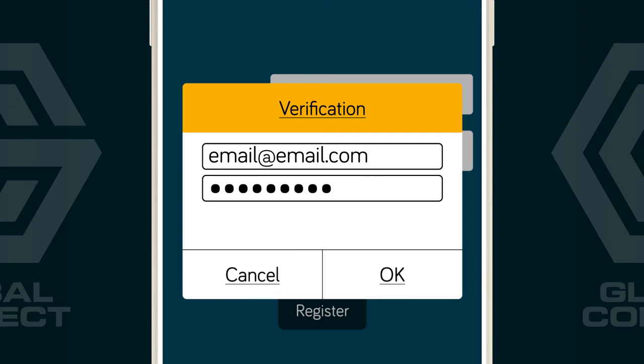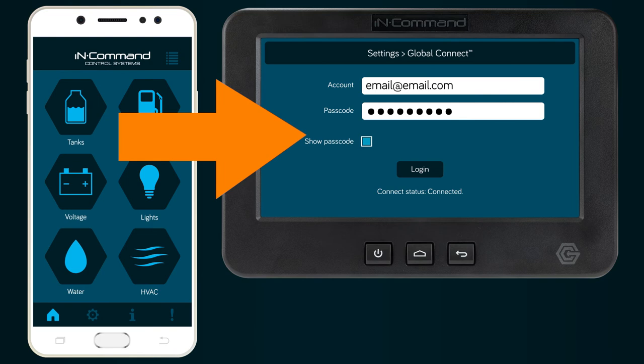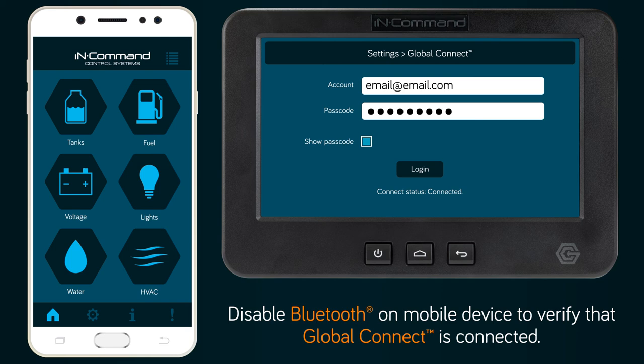Enter your information one more time for verification, then select OK. Press dismiss to finish the account setup. The account information you just entered will now be automatically pushed from your mobile device to the DC via Bluetooth.